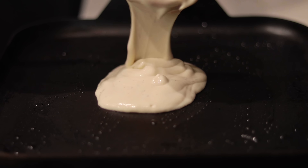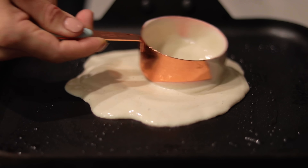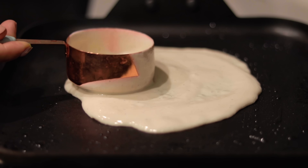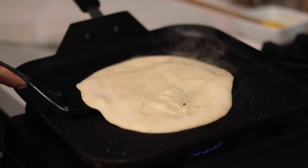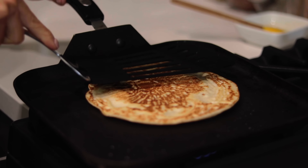Pour some of the batter into a hot pan and let it cook for three minutes. Be patient and don't flip the omelette until the top is firm to the touch. Once it's firm, carefully flip the omelette and cook for three more minutes.